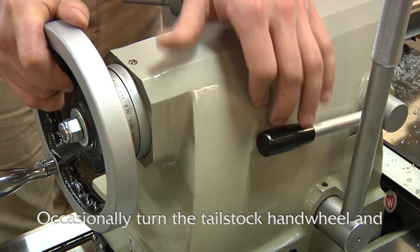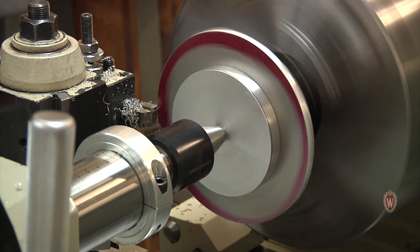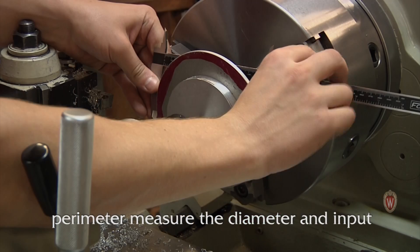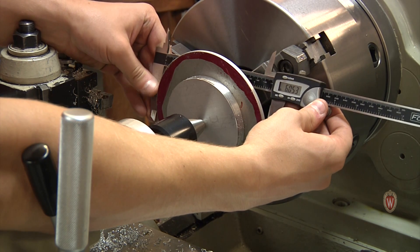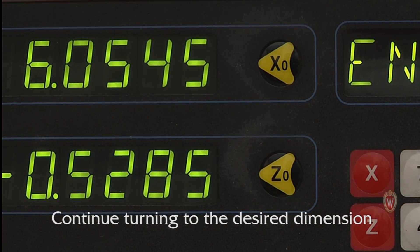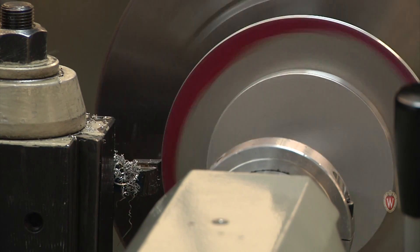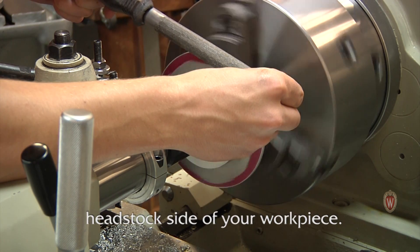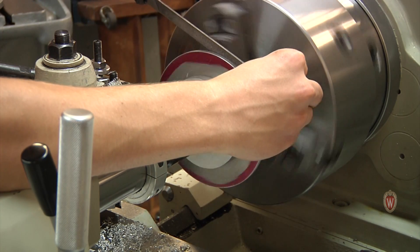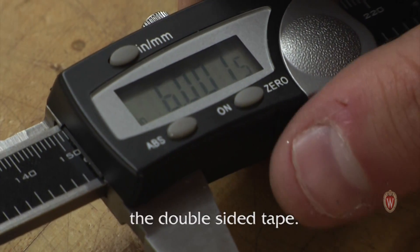Occasionally turn the tailstock handwheel and re-tighten it to ensure your workpiece is secure. After material is removed around the entire perimeter, measure the diameter and input this into the DRO. Continue turning to the desired dimension and then deburr the edges before removing the part. Be careful not to hit the chuck when filing the headstock side of your workpiece. Get a final measurement and then remove the pressure pad and the workpiece. Use acetone to help remove the double sided tape.